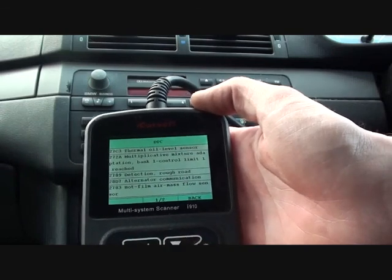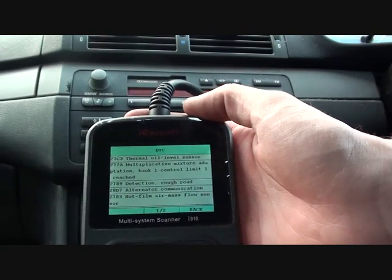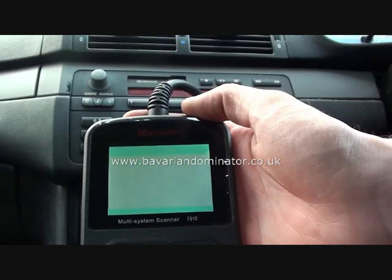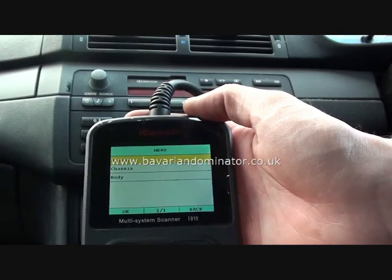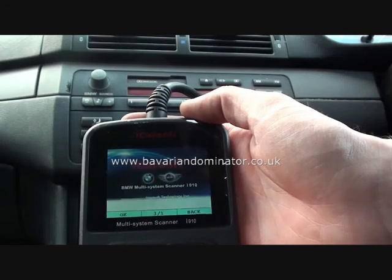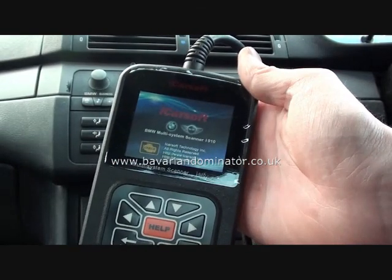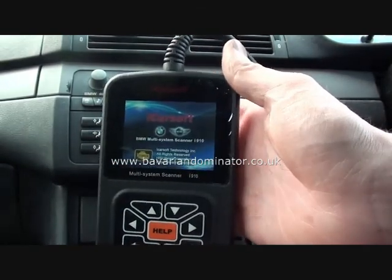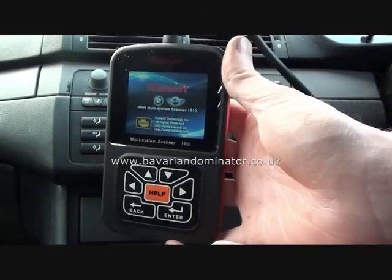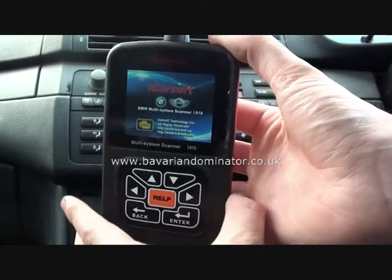It's thrown up quite a few faults actually. As I say, it's a very useful tool to have, especially in this situation whereby we need to find out what the faults are to get the vehicle back up and running. That's the BMW and Mini iCarsoft i910 — you can get this from www.bavariandominator.co.uk or click the link directly below this video. Thank you.